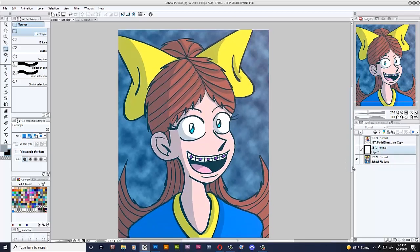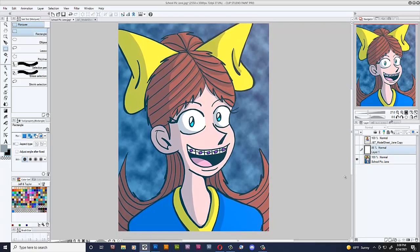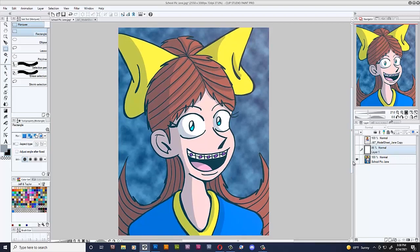I decided I got to do something different this year — got to have some improvement, because I haven't really been improving in the last five years. In fact, this picture right here was made in 2015, six years ago, so it's time for an update.